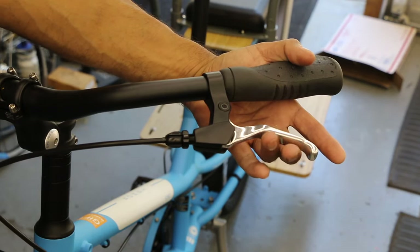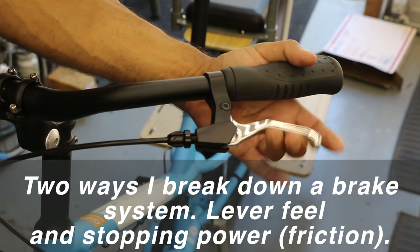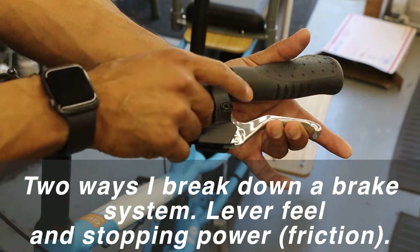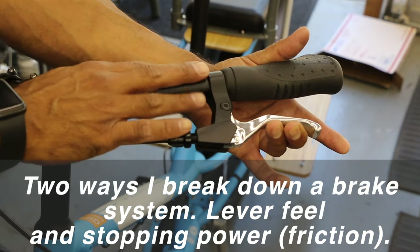There are two ways I look at a brake: you're feeling your brake pressure at the lever, or where it's stopping. Notice we're stopping here — not getting too close to the handlebar. If you're getting very close or touching, you need a brake adjustment.